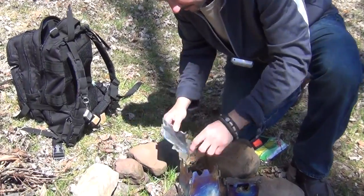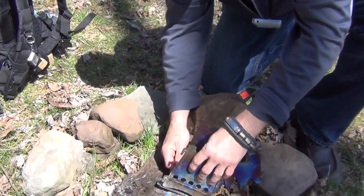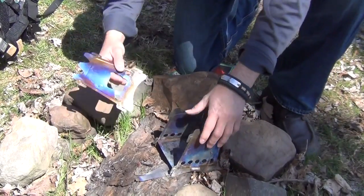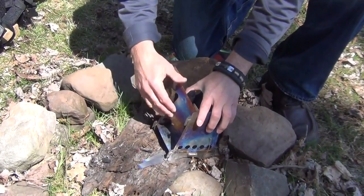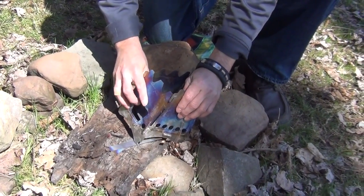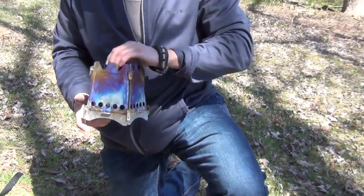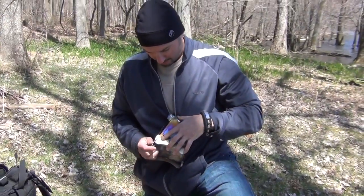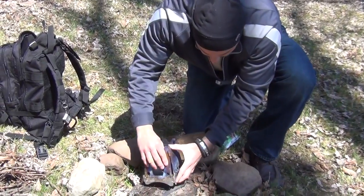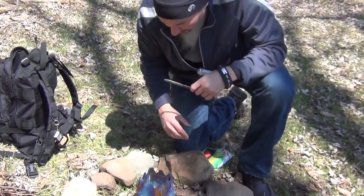Then the bottom piece — there are little grooves — and you slip it into the grooves of the three sides. You put the fourth piece on; it requires a little bit of bending. There we go — voila, we have the Ember Lit Stove. I'm going to make sure everything's locked in together. I think everything's locked in well. Perfect.